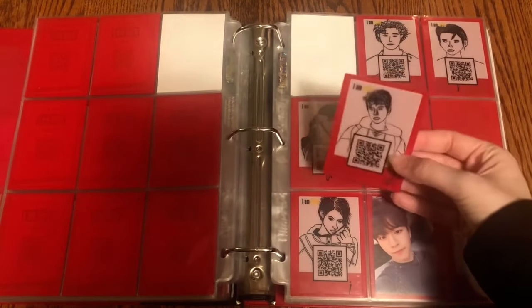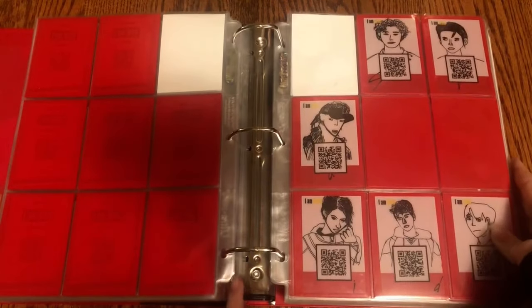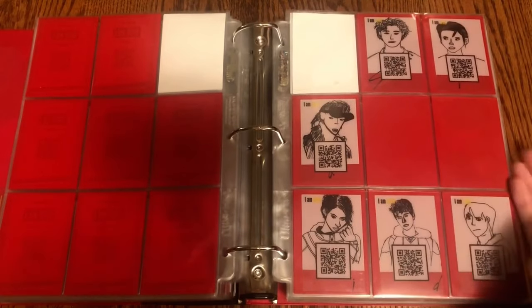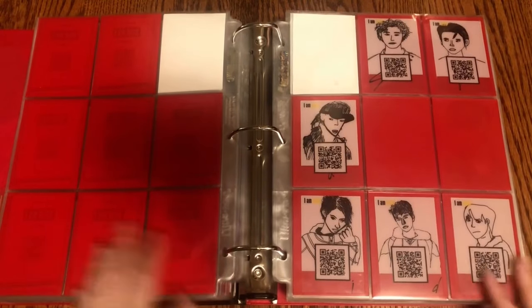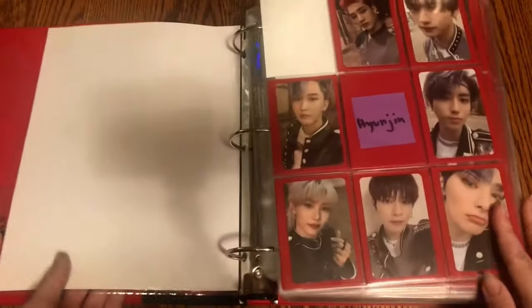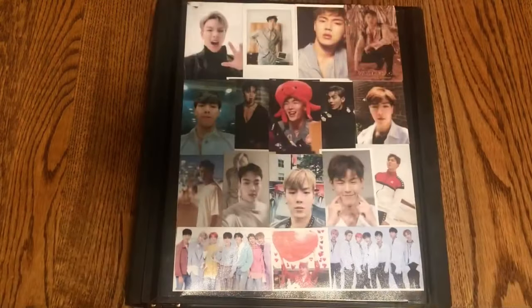The very last Stray Kids photo card is Seungmin's self-portrait from I Am Who. I believe I have Hyunjin's on the way, so I think I'm just missing Jisung's and then this will be done. That is basically everything for Stray Kids — not a lot but still some good progress, so I'm happy.